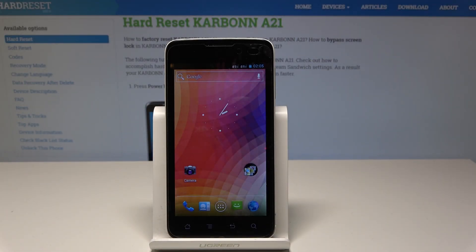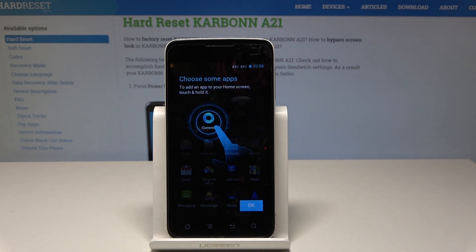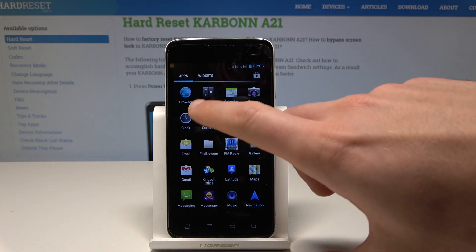Here I have the Carbon A21, and let me show you how to take a screenshot on this device. At the very beginning, let's open the screen that you would like to save — for example, in my case it could be the calendar.